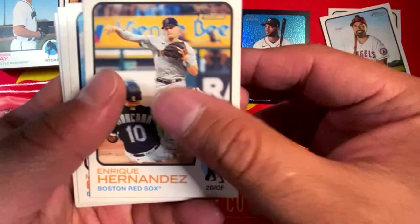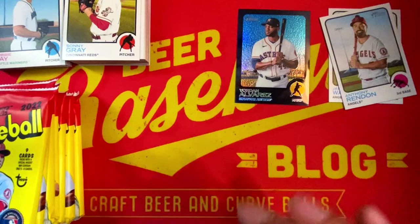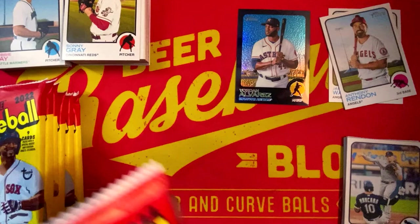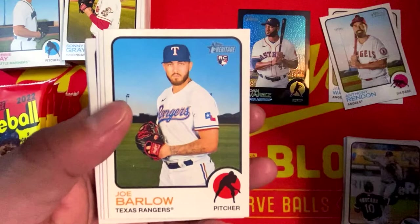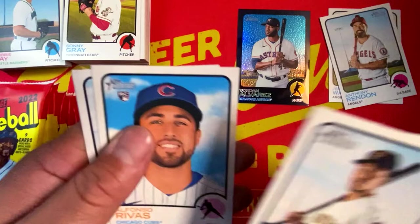Kike Hernandez, Byron Buxton, Matt Barnes, Nico Hoerner, Kyle Muller, Salvador Perez, Luis Robert, New Age Performers Max Fried, Luis Robert base. Ke'Bryan Hayes second year. We got Joe Barlow, Rafael Ortega, Dansby Swanson, Tony Santillan, Rosario steals home plate in the AL postseason, Alfonso Rivas, Tristan McKenzie, Alex Dickerson.